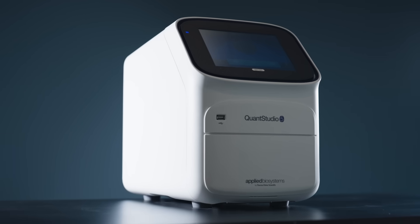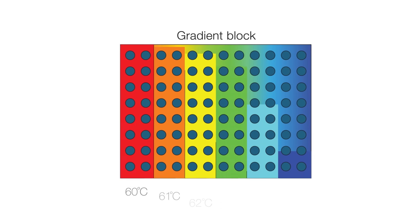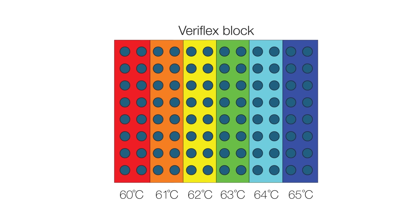With Veriflex, setting up optimization reactions for PCR assays becomes much easier. The temperatures are defined and controlled, empowering you to confidently assess the performance of your assays. These PCR instruments facilitate the performance, precision, and flexibility that enable you to achieve consistent and reliable results in your PCR assays.